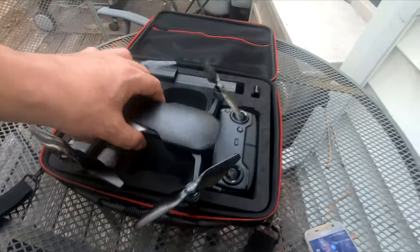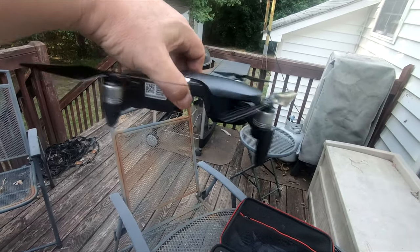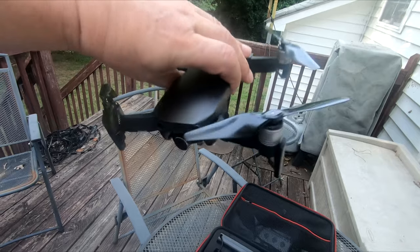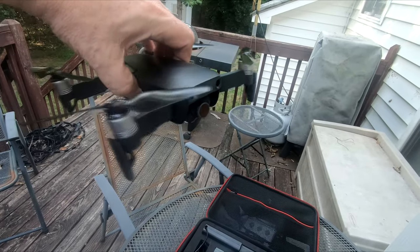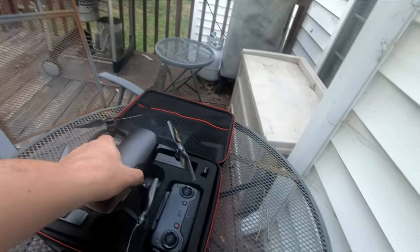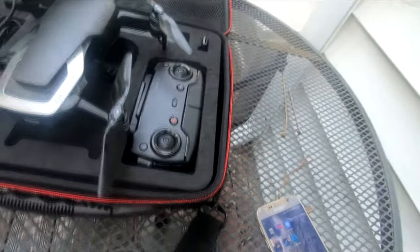Let me hold it up to give you a sense of scale. This is a GPS drone. It has altitude hold, coordinates, and return to home if it loses signal. It's pretty slick. It's all controlled through your controller and the phone.